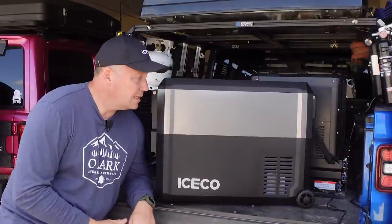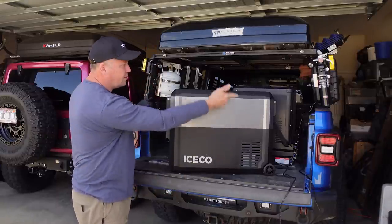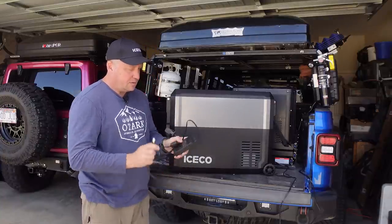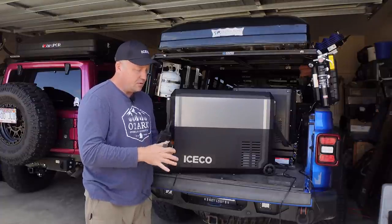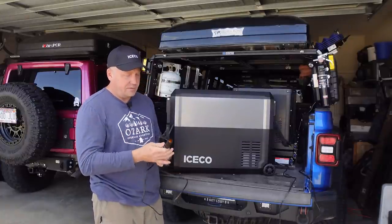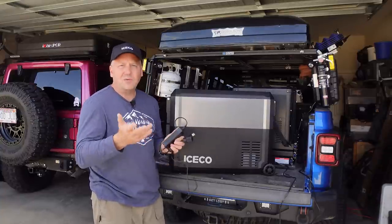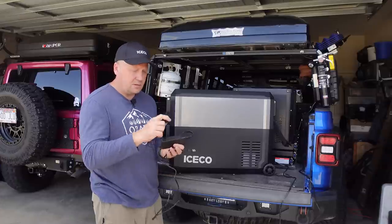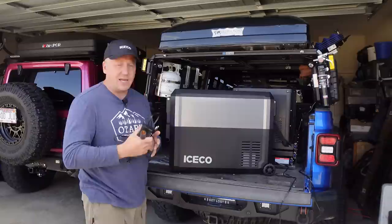With the JP50 you get your power cord, of course, your 12-volt, and an AC brick adapter. My only gripe about Iceco — and it's a very small gripe — is that they don't give you a separate AC cord for plugging in; they give you this little adapter where you plug the DC portion in and then plug it into the wall. It works, but it would be a little nicer to have an actual power cord using the adapter. It's a very small gripe and I've never had an issue with them.